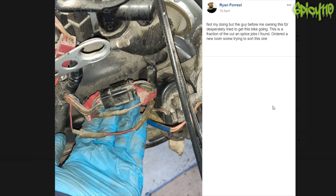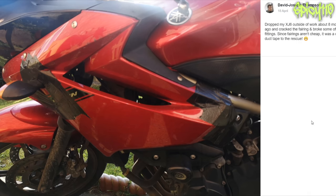Not my doing, but the guy before me owning the FZR desperately tried to get this bike going. This is a fraction of the cut-and-splice jobs I found — I ordered a new loom. Screwed trying to sort this one. Why would you put a splice in here and here? I would have got a new loom as well. Dropped my XJ6 outside of work about eight months ago and cracked the fairing and broke some of the fittings. Since fairings aren't cheap, it was duct tape to the rescue. I've never — touch wood — dropped my XJ6 in the whole time I've owned it. The DRZ, a million times, but not that bike for some reason.